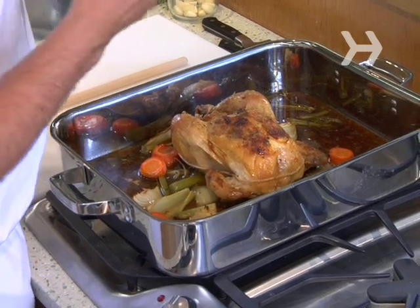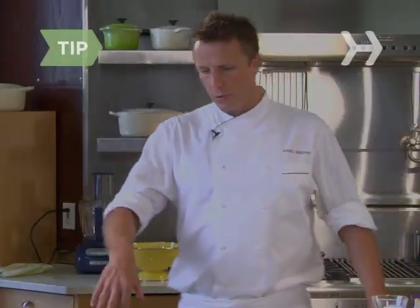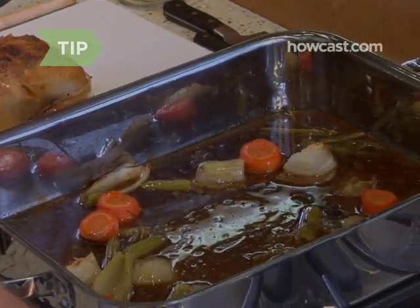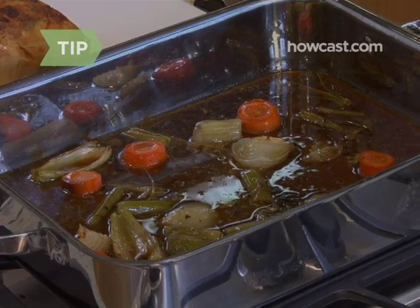When you're cooking proteins, as soon as you take them out of the oven, if you cut them open right away, a lot of juices are going to escape. So what you want to do is let it sit so the juices sort of settle down. While you're letting it rest, you can take all the juices, turn on the stove, throw in a little bit of wine and chicken stock, let it deglaze, cook it down a little bit, drain it out, and it'll be a nice little sauce you can serve on the side.